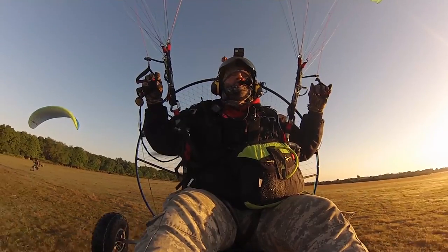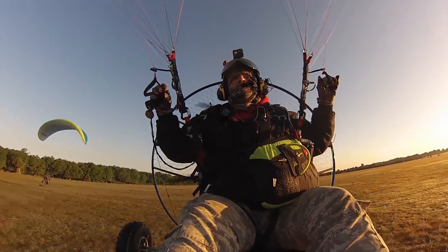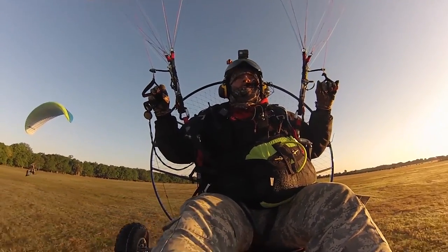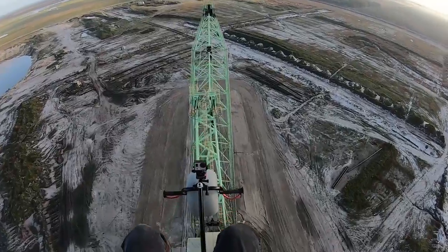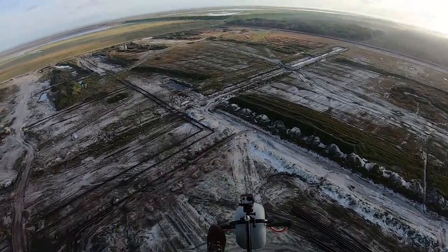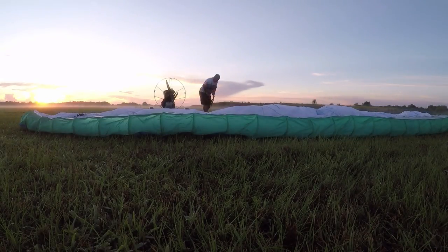Hey, what's happening YouTube? Gorilla here. If you've seen my videos, you know how much fun flying paramotors can be. Flying is actually the easy part. Getting off the ground is the hardest or most challenging part of flying paramotors, trike or foot launch. I wanted to take a few minutes and put together a video about my technique for launching a trike — how I set up and how I lay out the wing.